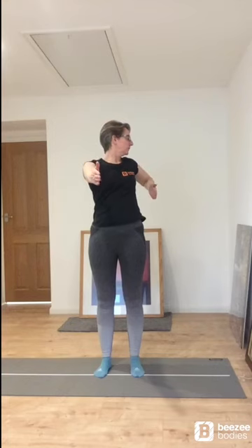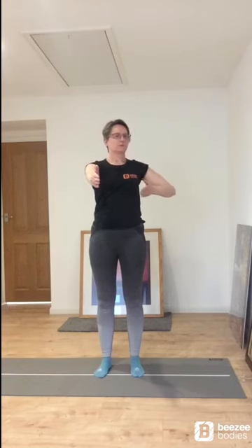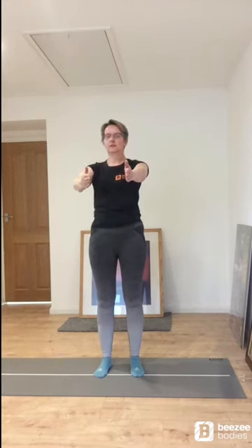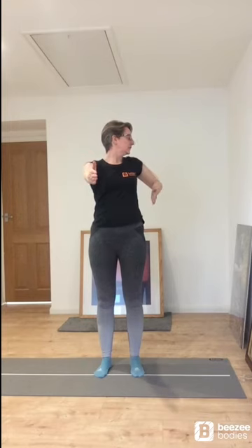And let's do an exercise that we call the archer. Imagine you're pulling back a bow with the arrow in it. We look around behind us at the same time and then we slowly come forward again. So pull back, follow through, looking behind you, come to the front again. And once more — back and to the front, back and slowly to the front. Good.